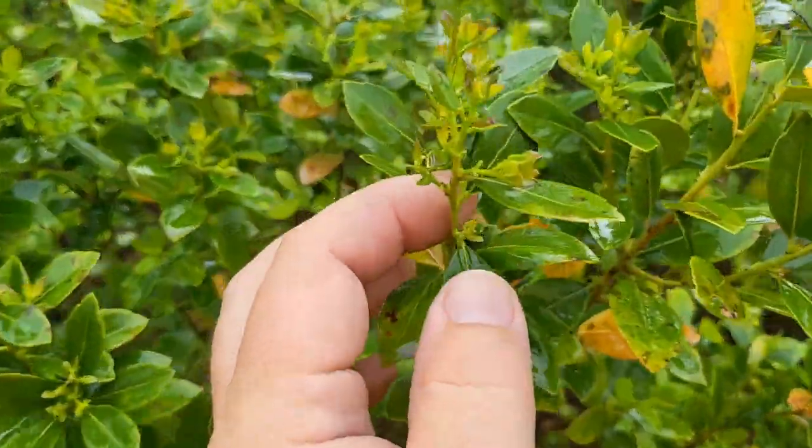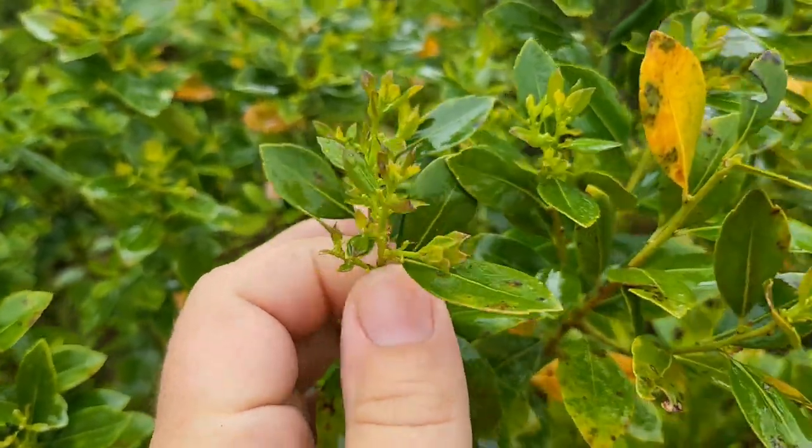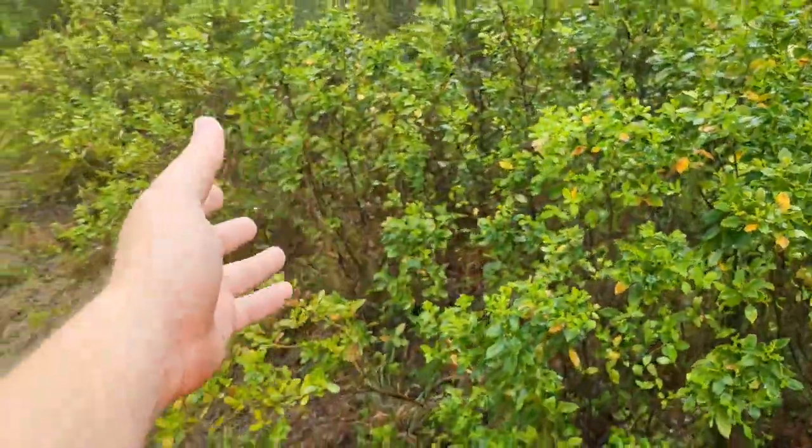You can see this one's much farther behind. The circles are a lot smaller. So we still got a week, maybe two, before it starts actually blooming. It'll start blooming slow and then it'll pick up.